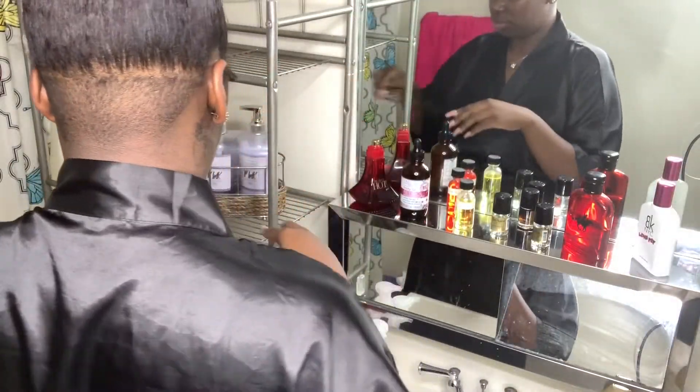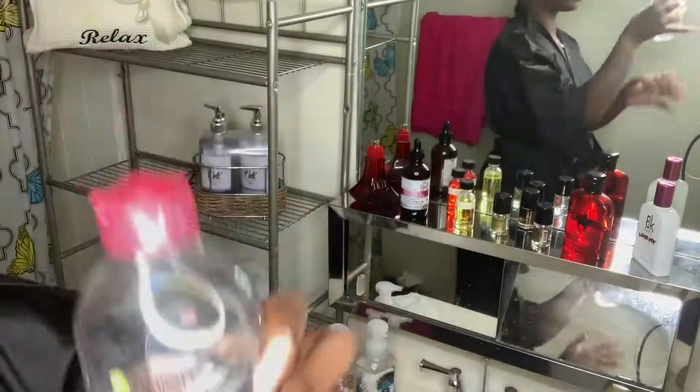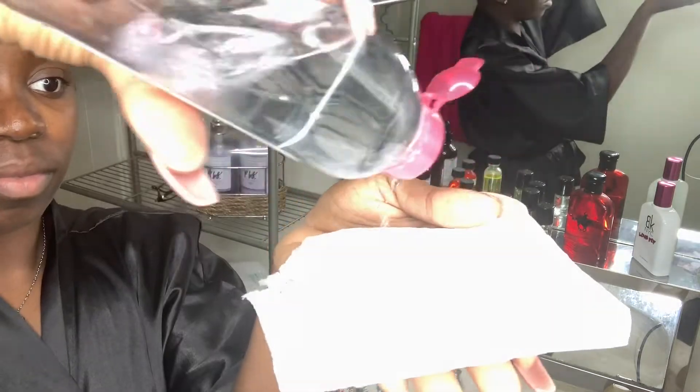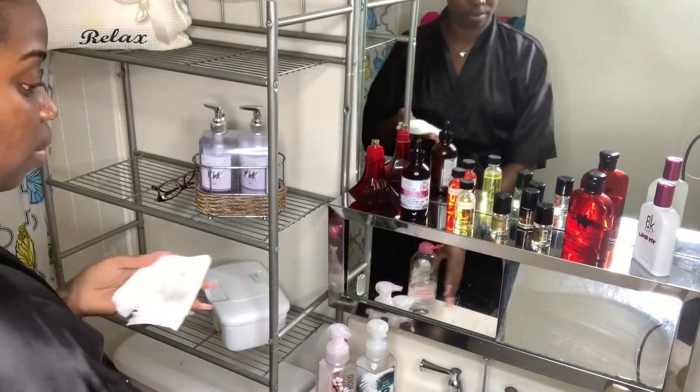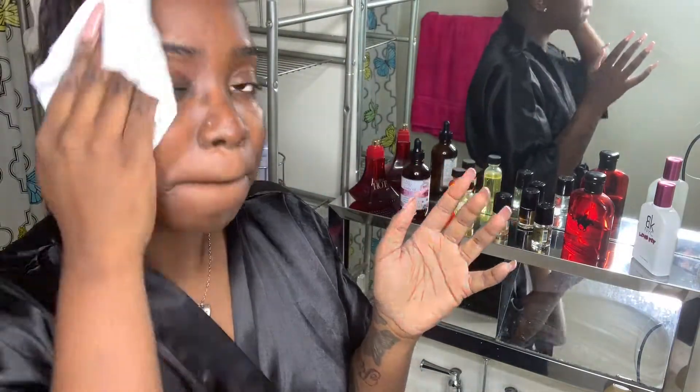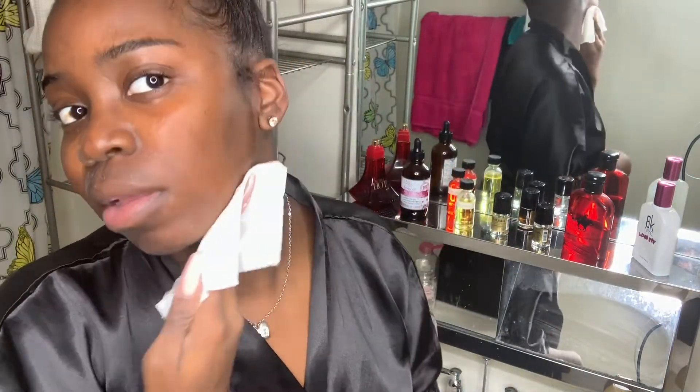First, I like to start off with Garnier Micellar Cleansing Water. I pour a little bit on a paper towel — it's easy to use a round pad but I didn't have one at the time. So I just wipe my face off of any oils, lotions, or any product I had on my face from this morning after a nice day's work.